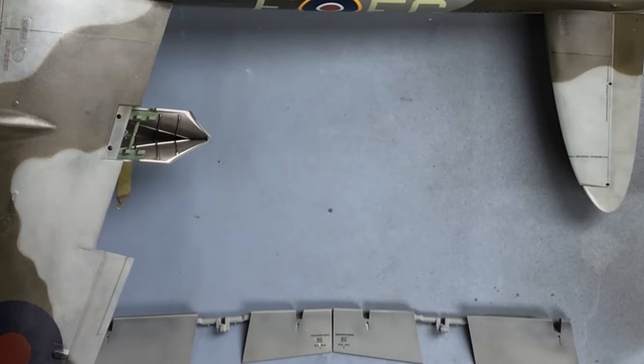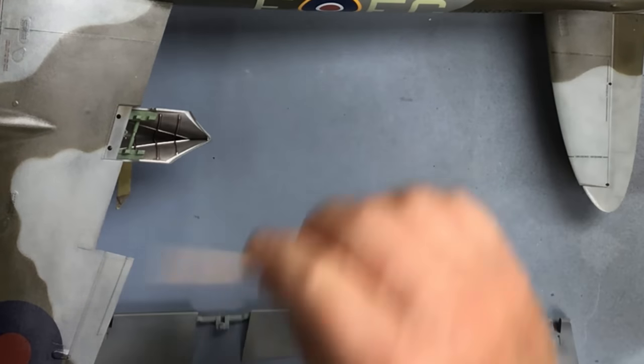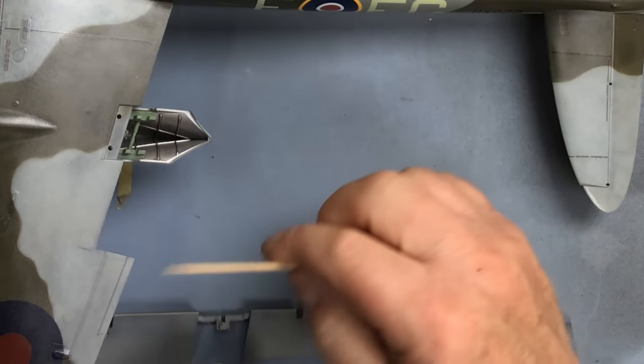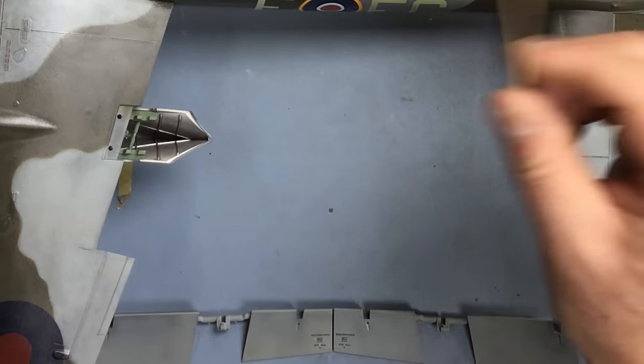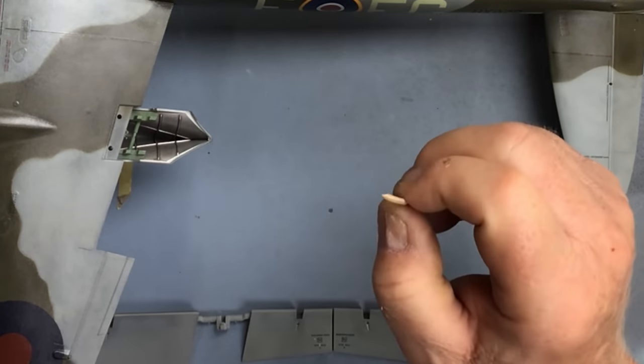So that's all the Barracuda stencils fitted. I'm just going to let them dry and give the model a quick wash over just with some water and a bit of detergent in it, then I'll do the panel line wash next.